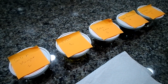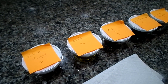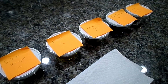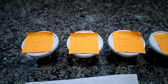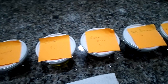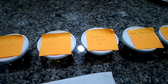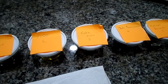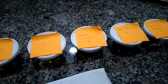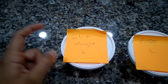Alright guys, so this is the little experiment that I've been doing on the five pennies that I found on my last time out that were really corroded. I put the five that were the worst in different solutions — some were suggestions from y'all, some I found online, and one was just something my husband and I wanted to try.